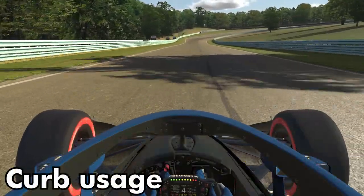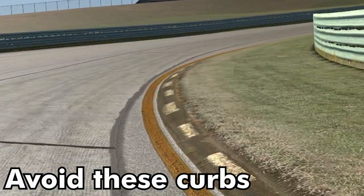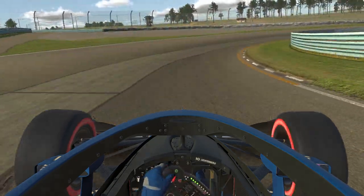One thing I mentioned in the onboard video was that there are some curbs you want to avoid. Here we can see one example in the toe — these are black and white striped curbs. They're much higher compared to the track, and if you drive over them it's going to unsettle the car and you may likely spin out.